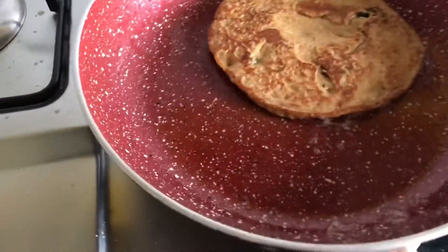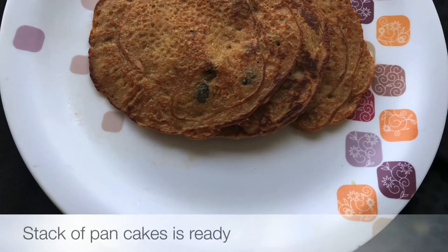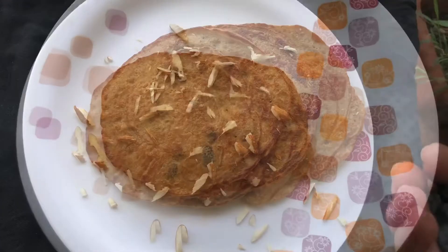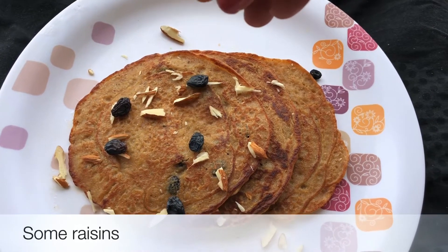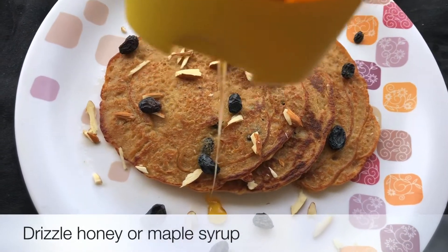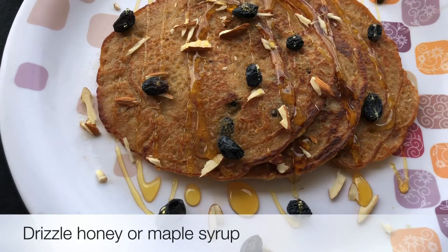I hope you liked this recipe, please try it. Let's see — our pancakes are ready. Let's decorate them a little bit. You can use fruits or dry fruits. I have chopped almonds and raisins. You can serve it with berries or bananas. And the most important thing — honey or maple syrup — let's spread it on top. Lovely! Our banana oats pancakes are ready.